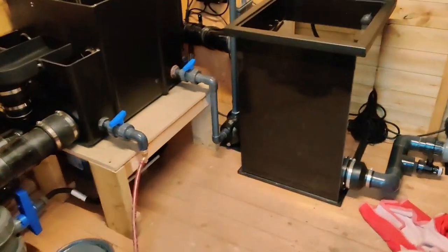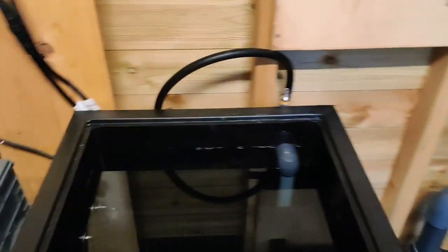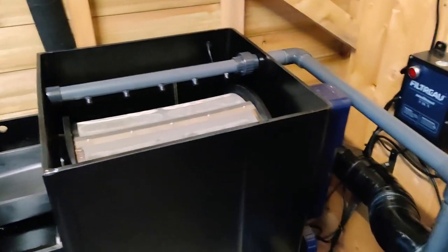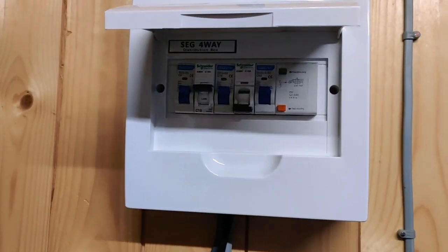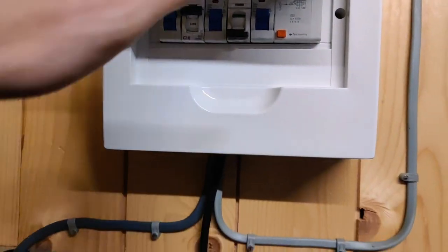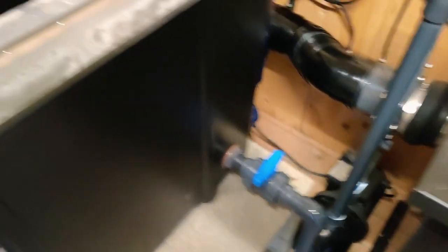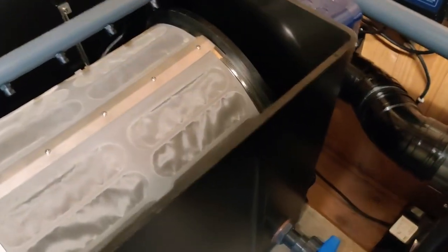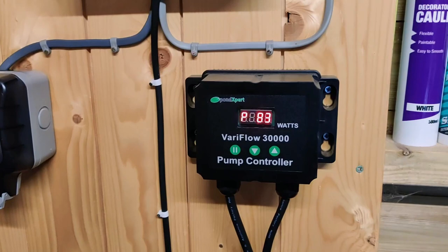Let's go inside and have a look. Drum's full, moving bed's full, valves are open, return valves are open to the pond. So I guess now the only thing to do is turn the thing on — it's on at the fuse board. Let's see what happens. I'm not going to open that water supply up to the pressure pump just yet because I want to make sure everything else is working properly first, and then I'll sort that out after. So I'll turn this bad boy on.